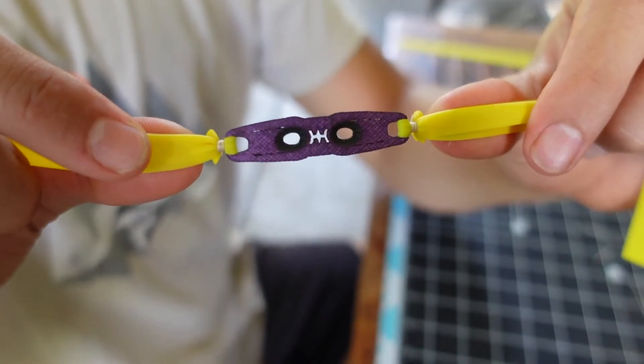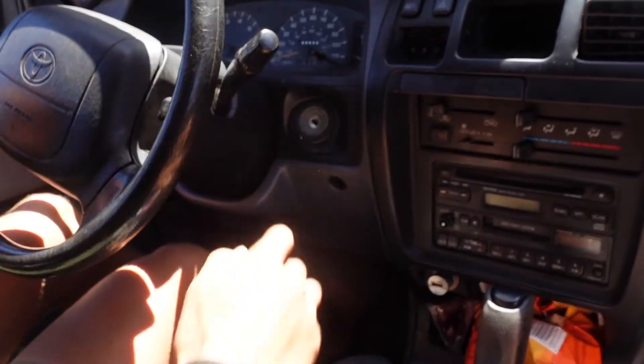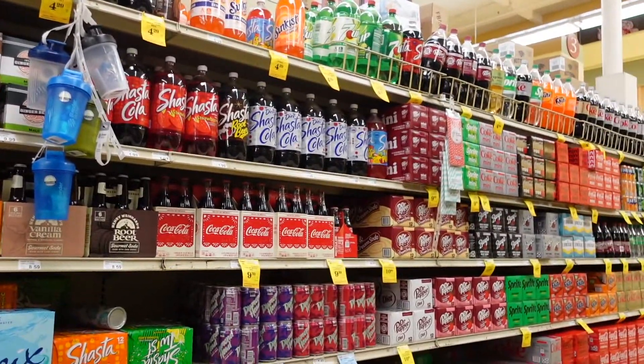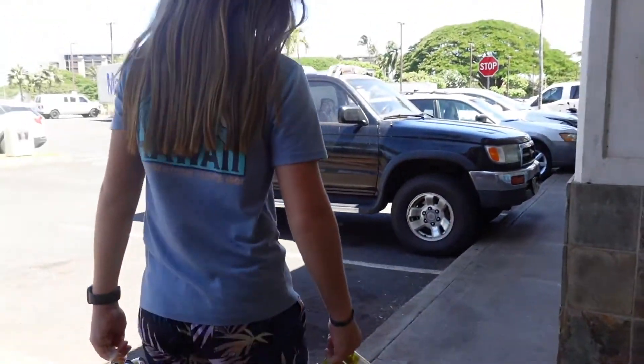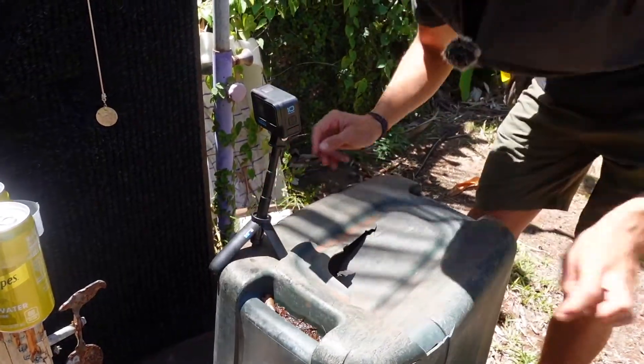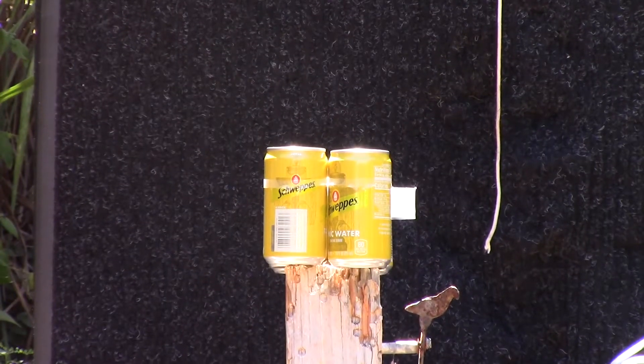We are doing a 3⅛ inch / 9.5 millimeter steel versus lead ball video, testing the difference in damage, penetration, and just lead versus steel. First test: we got a stack of tonic water because it's fizzy and it'll hopefully explode. I'll get the zoom camera on it and then we'll shoot it — lead first.